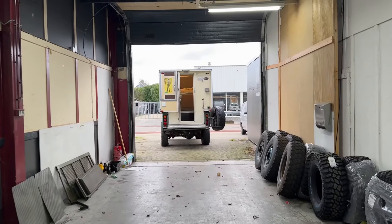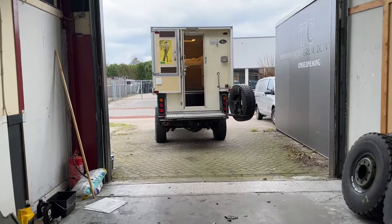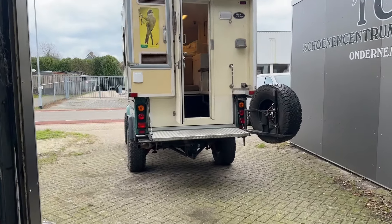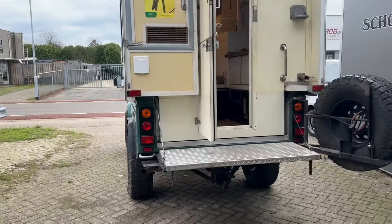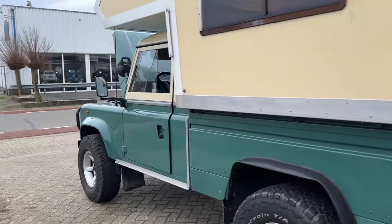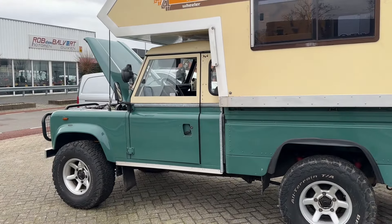For my first video I thought it was right to give you guys a tour of the car that it all started with. He's parked outside — I just picked him up yesterday, he got a completely new wiring harness. This is the first car that I bought. It's a Land Rover 110 from '84. I bought him just after I got my driver's license and he has taken me around most of Europe so far.